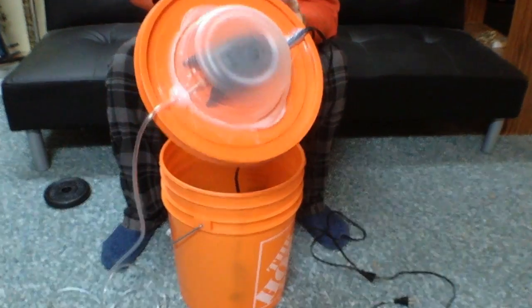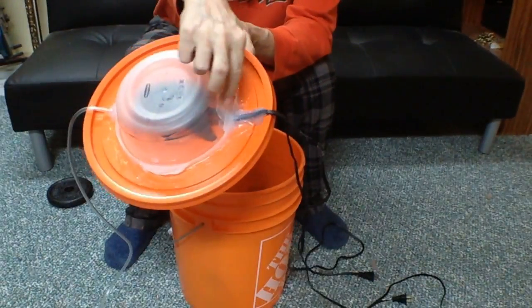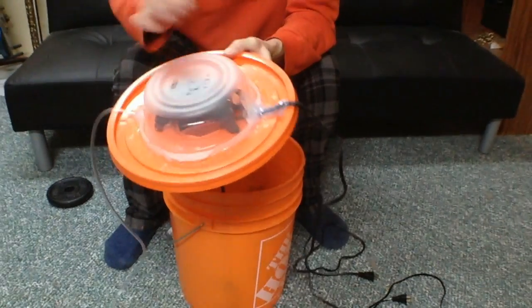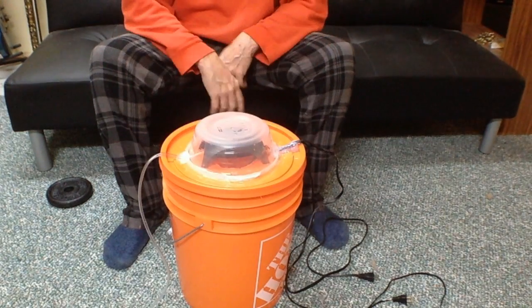Just a closer look. A lot of silicone going around to make sure everything is sealed. And that's that — CO2 generator.